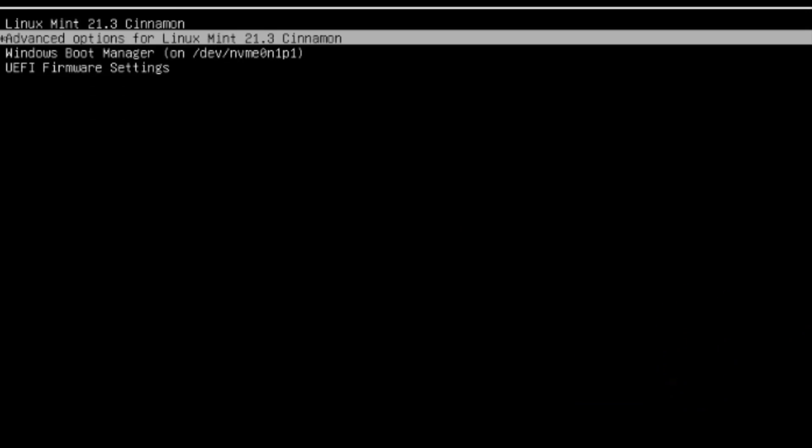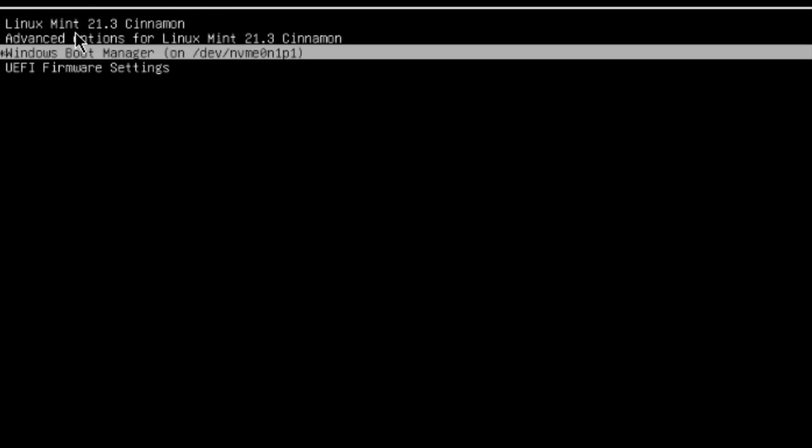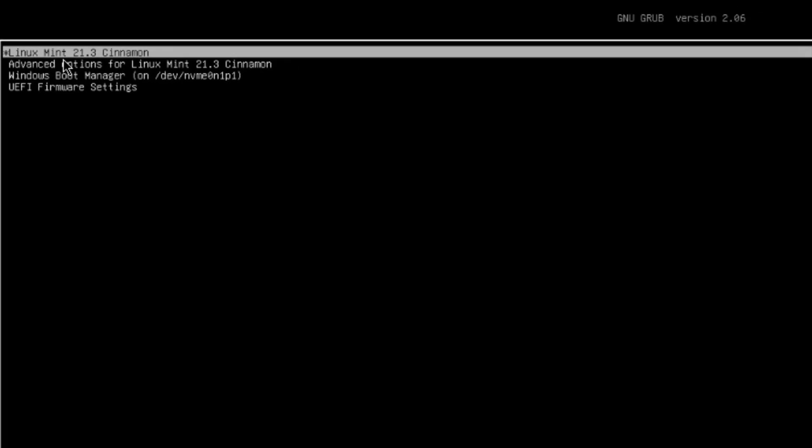Now I'm going to boot into Linux Mint. Linux Mint is the first option and Windows Boot Manager is also available. When the computer boots up and no selection is made, it will automatically boot into Linux Mint.